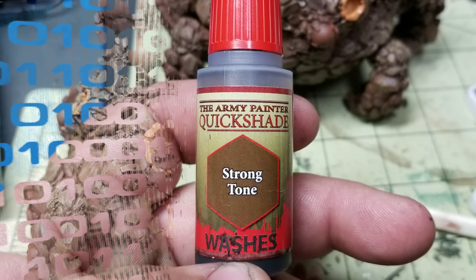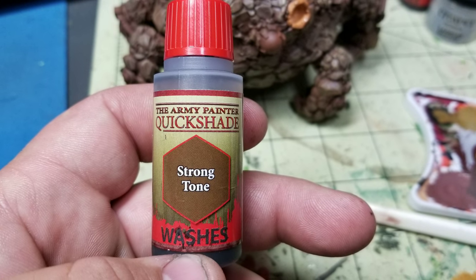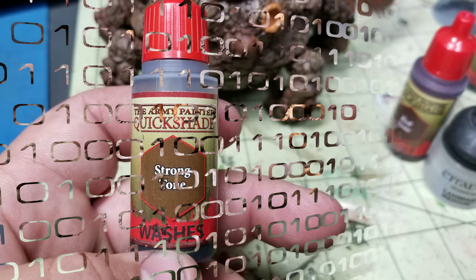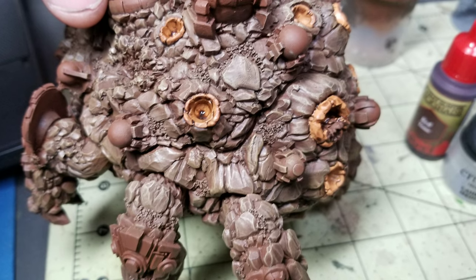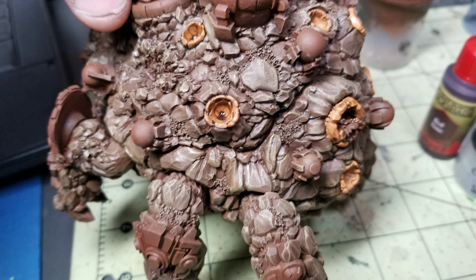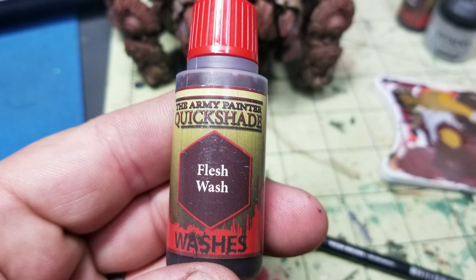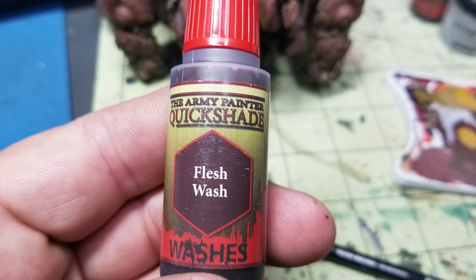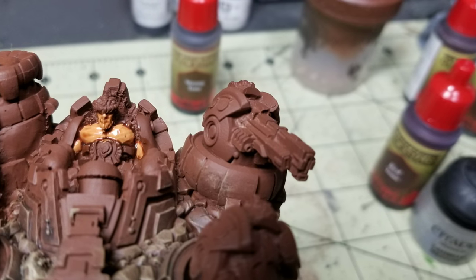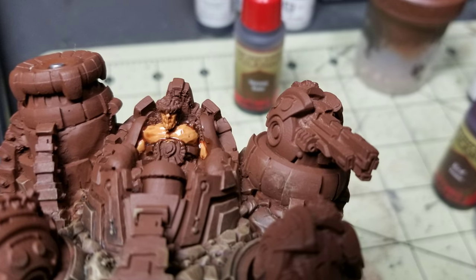The next thing I did was put a Strong Tone wash from the Army Painter Quick Shade line over the light brown that we just put down. I put it on the entirety, bringing that color back down. I used a small brush so I wouldn't get it on the work we already did on the rock itself. And then I did a Flesh Wash — I forgot to mention that I did paint the skin of the Boromite Rider, and I put an Army Painter Flesh Wash over the top of the light brown that I painted the Boromite Rider as well. That's my flesh color for the Boromites.